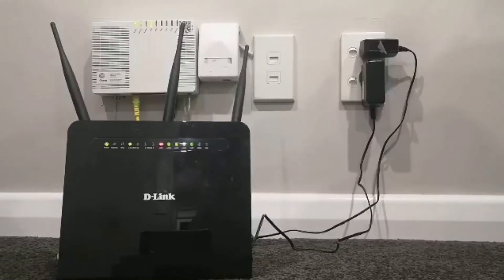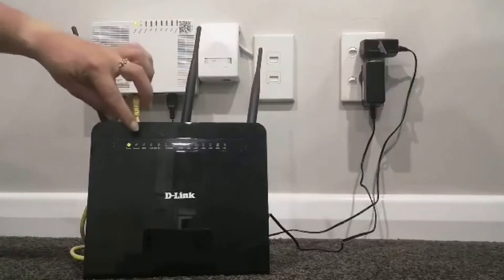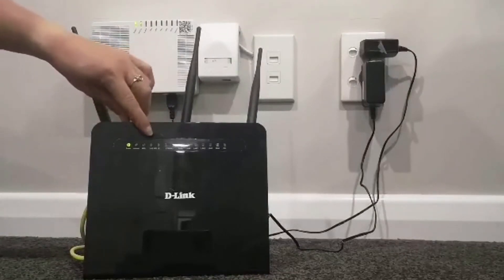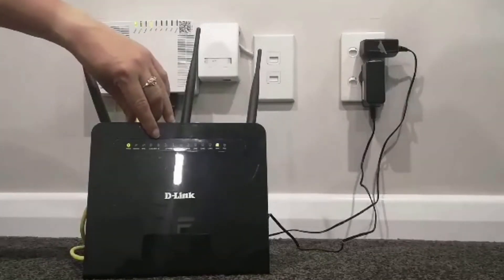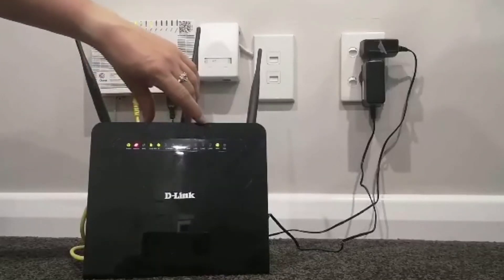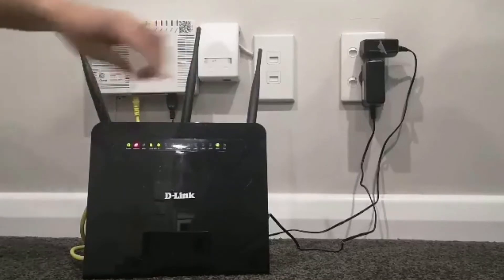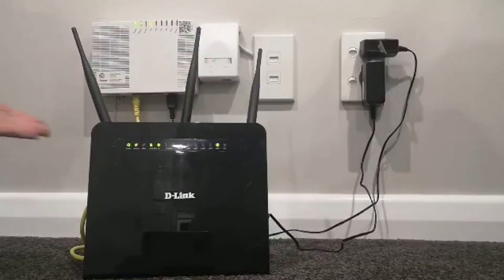After about a minute, there should be a few lights that will be on on your modem — just wait 60 seconds for this. The lights that should be on after one minute will be: Power, Internet, 2.4G, 5G, Wi-Fi, and WAN. Just wait for those lights to all light up green. And there we go — nice and easy.